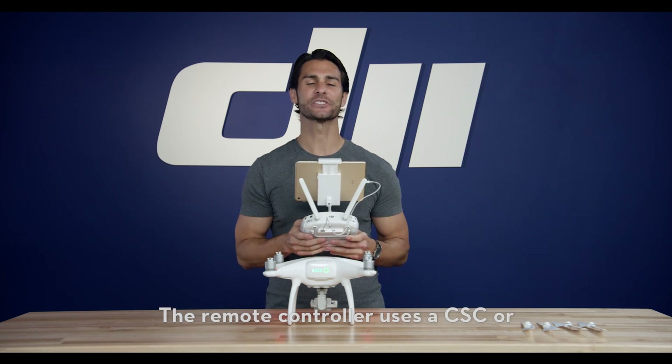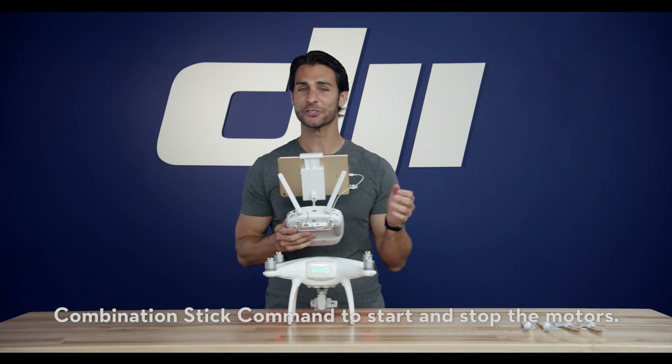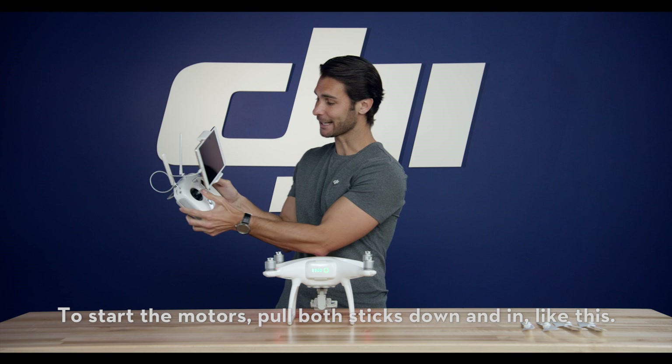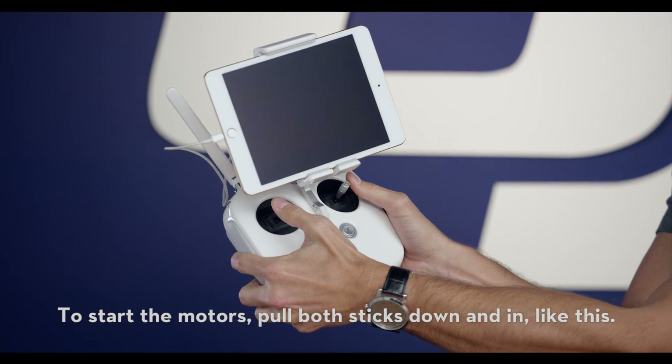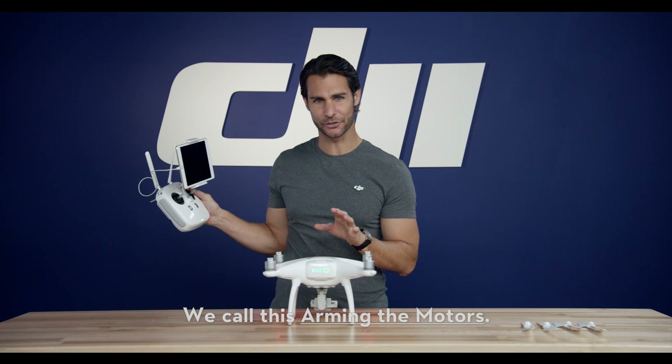The remote controller uses a CSC, or combination stick command, to start and stop the motors. To start the motors, pull both sticks down and in like this. We call this arming the motors.